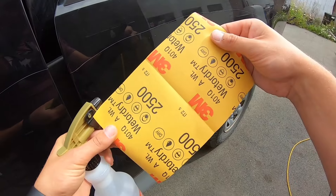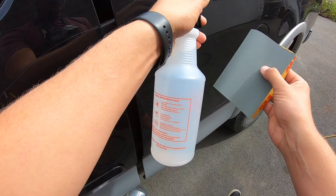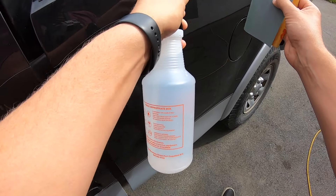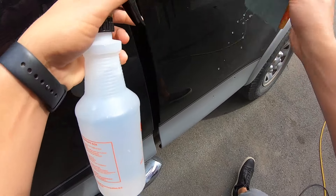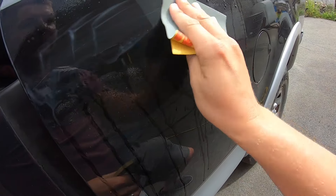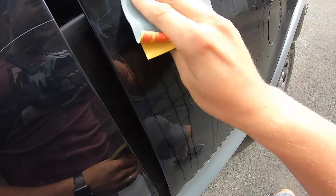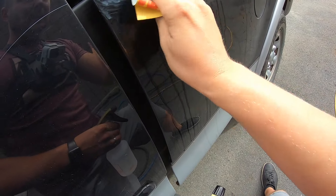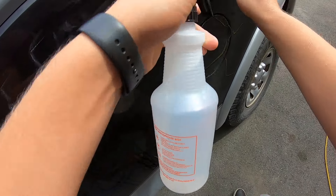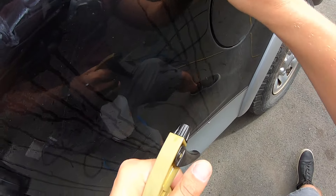Start with some 2500 grit sandpaper — it always works the best. What you want to do is wet sand it, so get the paper wet and work the scratch out. Doing this, you're basically wearing down the edge of the scratch. You don't want to go up and down; you want to really limit how much sanding and polishing you have to do after. Work the whole scratch throughout the entire thing.